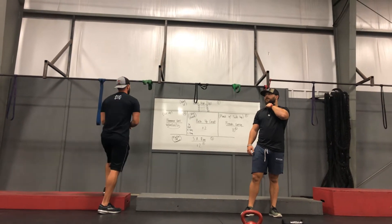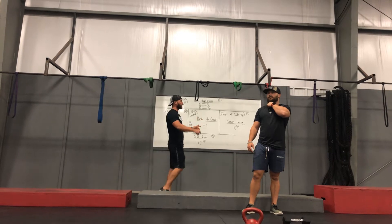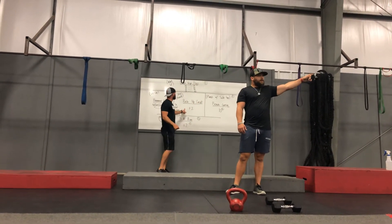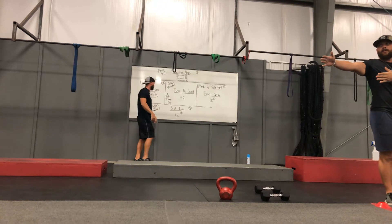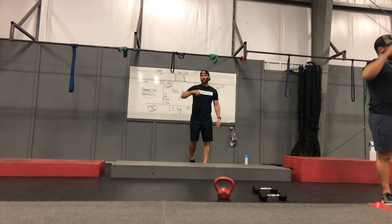We're going to do full body time stations today. Station 1 is up here with the boxes and the wall. Station 2 is going to be on that far side of the group of pitches. Station 3 is going to be right down the middle right here. Station 4 is going to be in front of the bikes in this open area. Station 5 will be on the black rubber mat over on the other side.